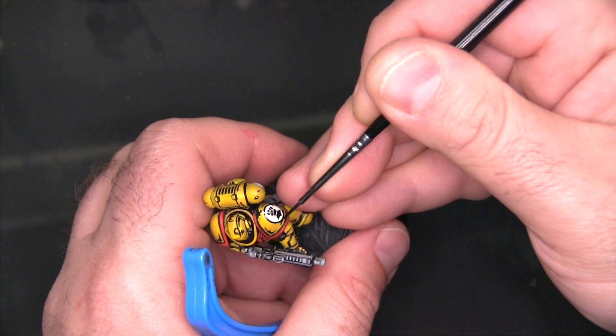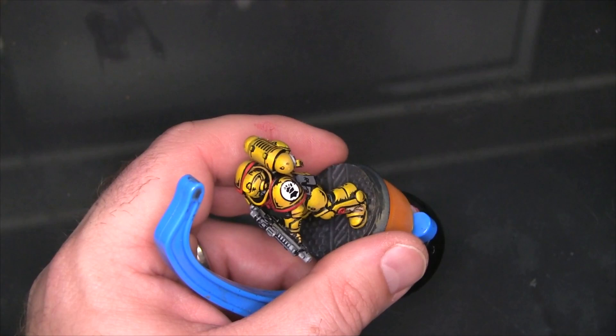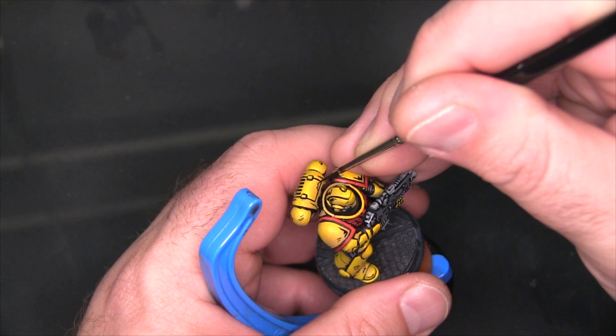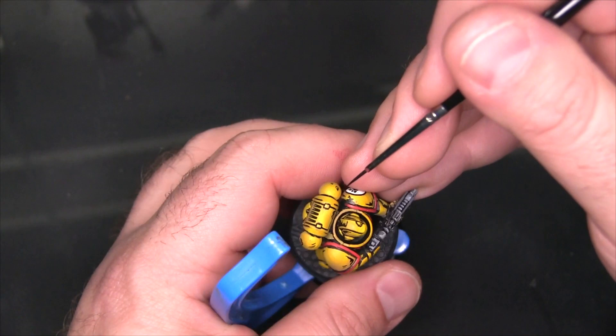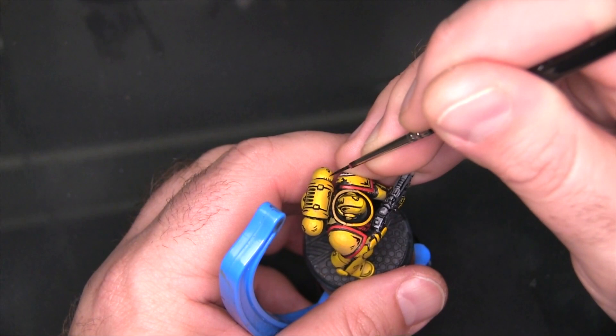One thing I find really interesting about using water slide decals is that if you bring a little bit of your painted colors up onto the decal, it helps it feel more like an authentic part of the miniature and not just something you copied and pasted onto the model. What I did right there is my little black shadow that was running up near the emblem — I just carried it out a little bit so it overlapped onto the shoulder pad, onto the logo. And that helps the logo incorporate itself back into the rest of the shoulder pad.